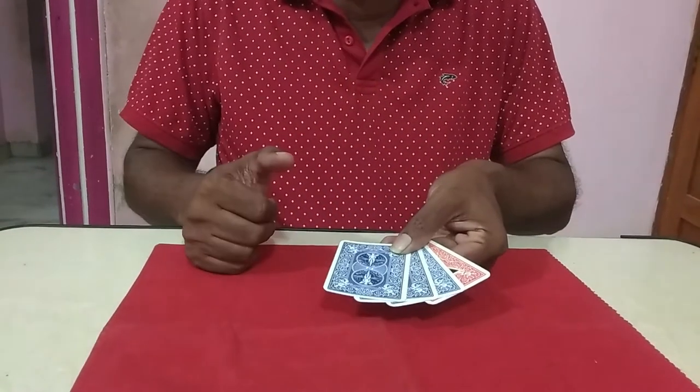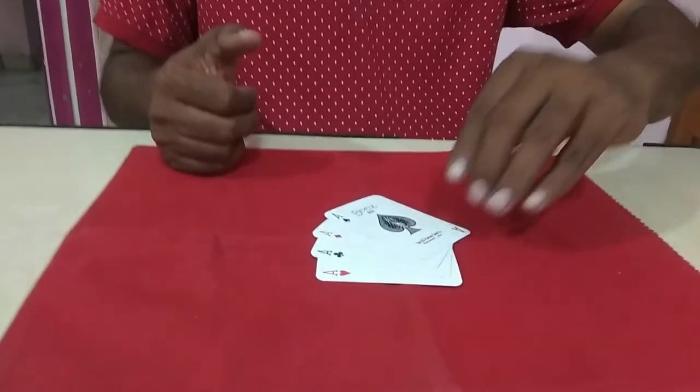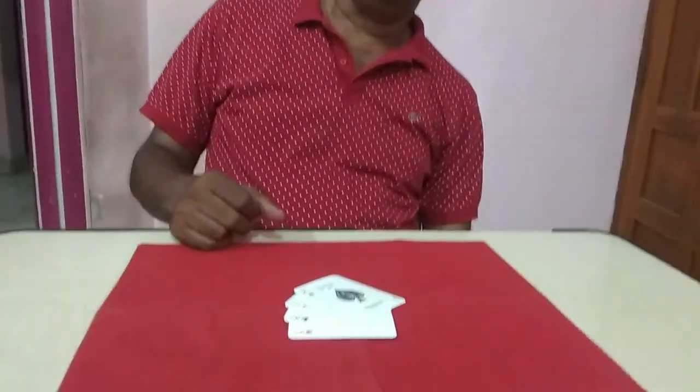Yes, I have these cards. They are also special — pencil cards.